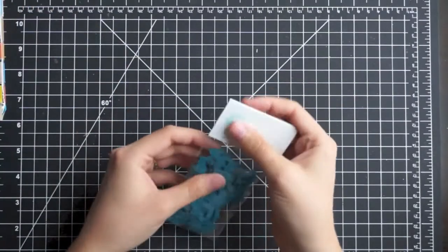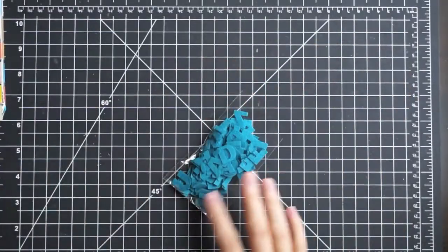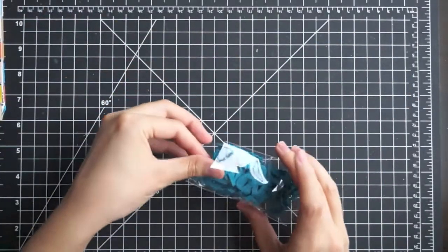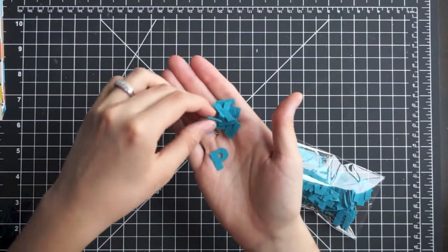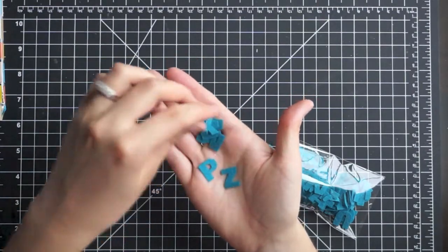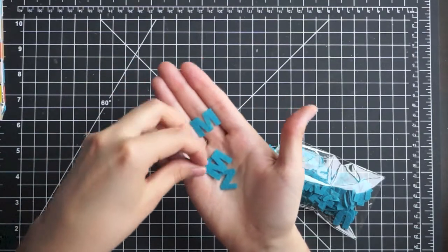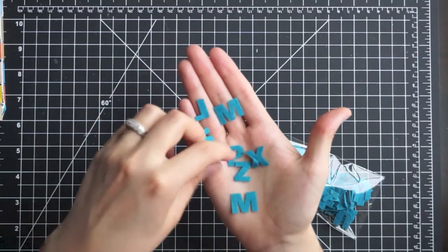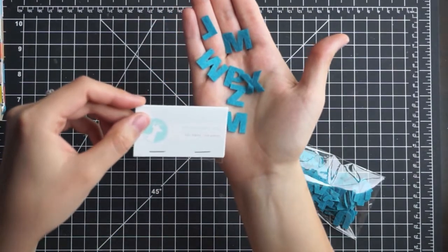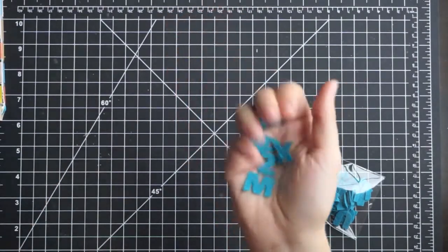And then the alphas — I'm going to have to get extras of these alphas, they are so cute. They're just little felt alphas. You do have to use your own adhesive for these, but they are just so cute. You get at least three of each letter — it looks like 104 total, so you get four of each. Love those.